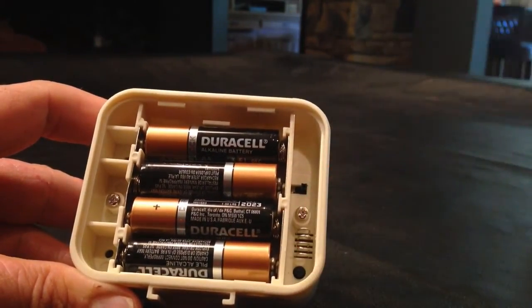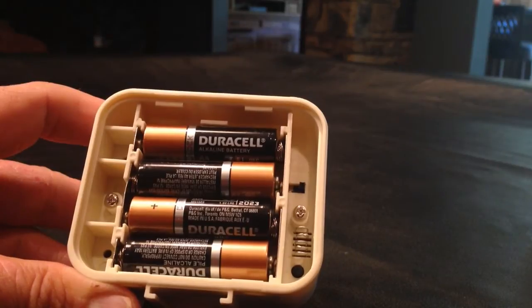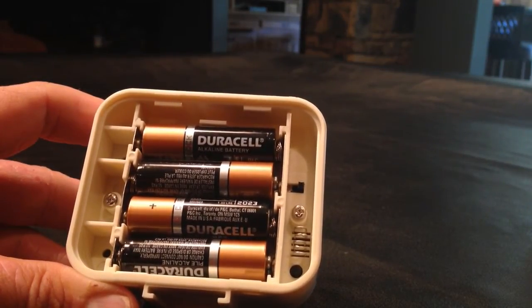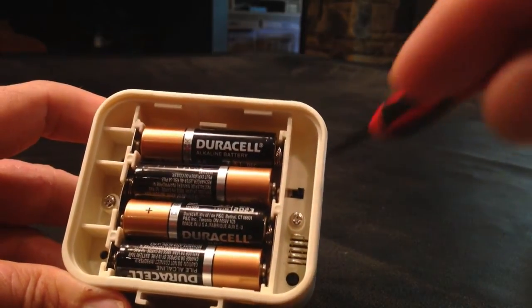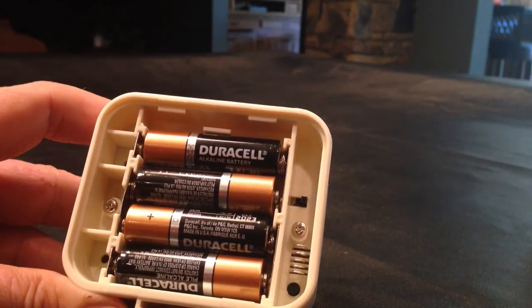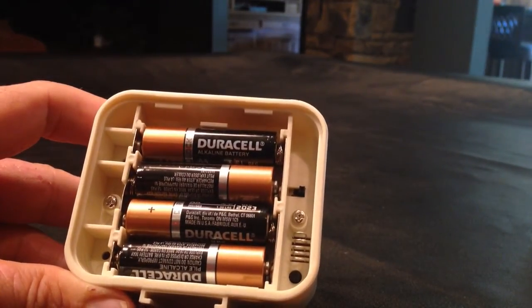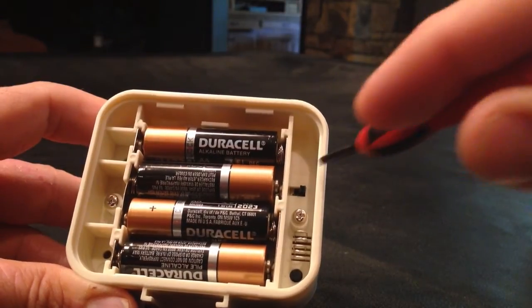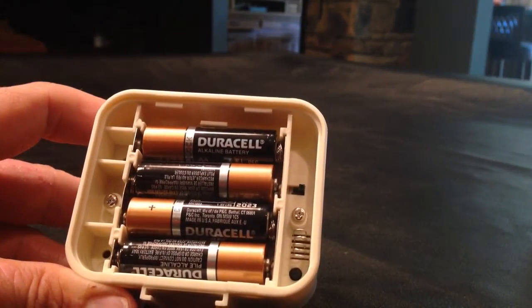You're also going to notice there's a little black button here and that's how you cycle through one of eight different melodies or chime sounds that the product will transmit to the receiver. There's also a small dip switch — all the way to the right is set to melody mode so the receiver will play a melody sound, but if you switch it to the left it plays more of a standard alarm type sound.